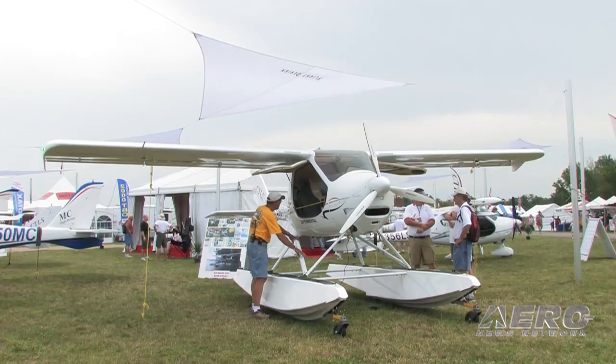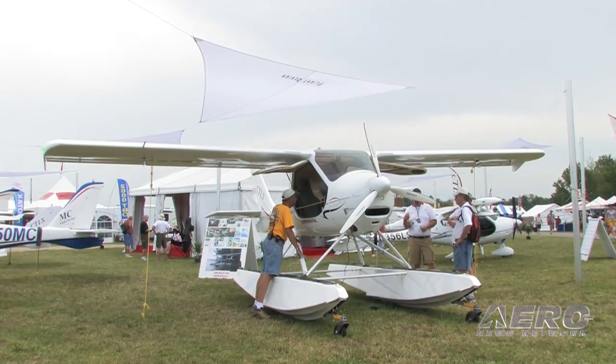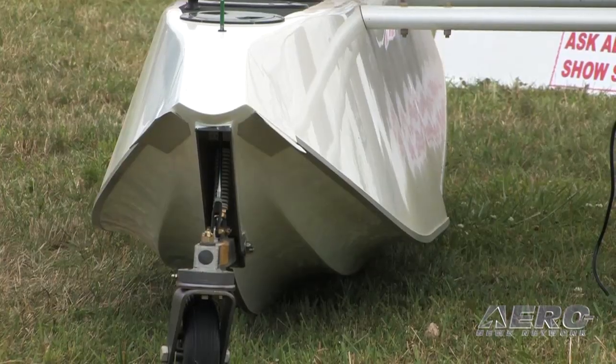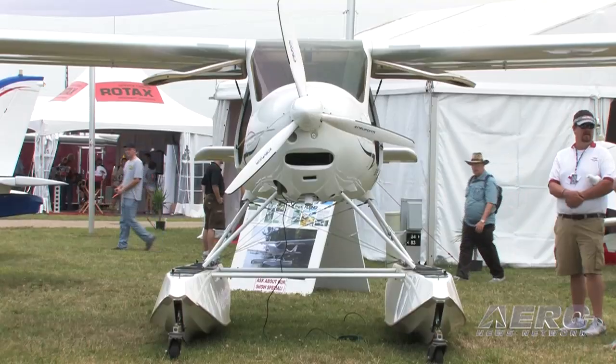We're here with the CTLS on floats. How did this airplane come to be on floats, Tom? We've had quite a bit of interest from customers wanting the airplane on floats. It's a good performing all-around airplane and the only thing it was missing was the ability to land on the water. With a lot of inquiries, we contacted the manufacturer a year and a half ago in Canada — the Claymar company — and they make a very nice fit for light sport. They developed this float for the CT specifically.